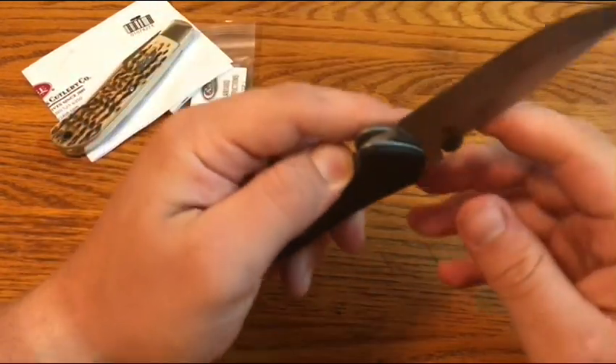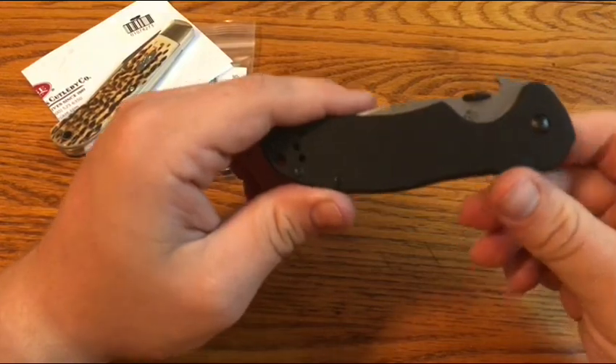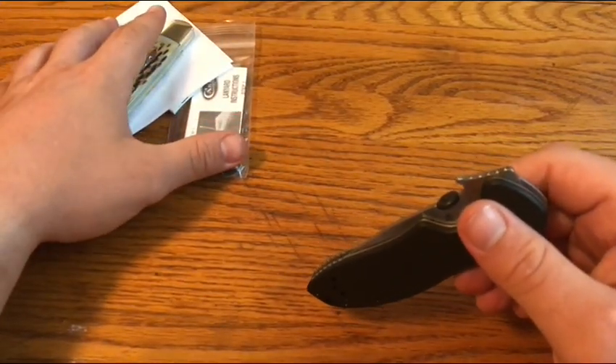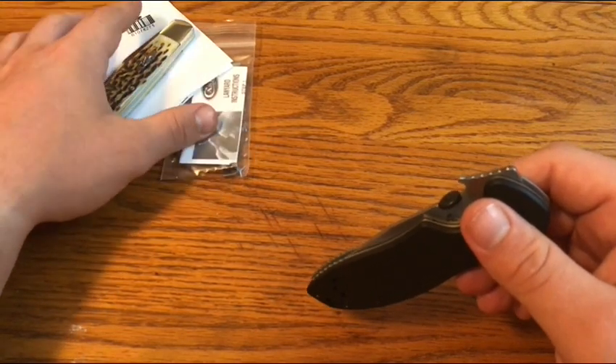ZT is Kershaw, the same parent company, so they have good warranty too. I just like to make videos when I use the warranty from a certain knife brand or company — I like to let people know what the warranty's like.